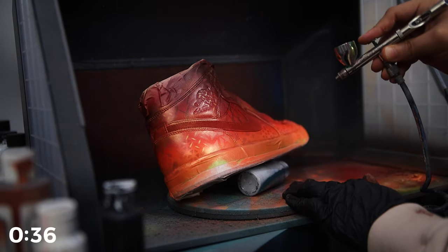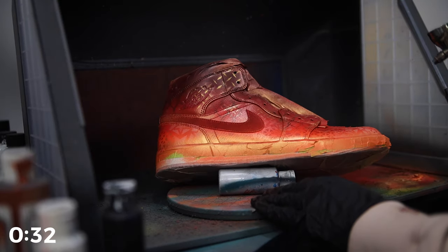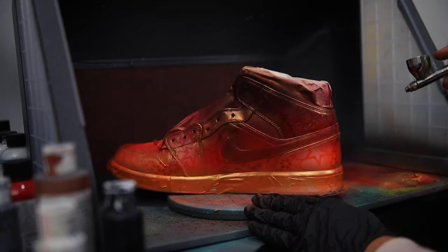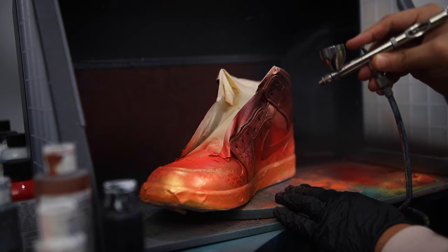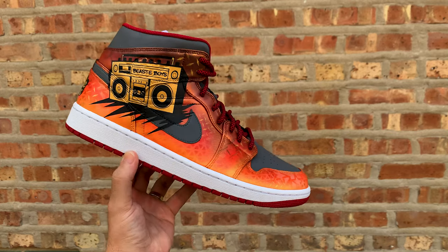A couple other small things to keep in mind: I do recommend thinning out your paint a little bit more than usual when applying an effect like this, and definitely start off lightly. You can always apply more of this effect — it's definitely going to be easier to apply paint rather than trying to remove any paint. And what I absolutely love about this effect is that when you happen to catch these shoes in the right lighting, they are going to have such a completely unique feel to them.